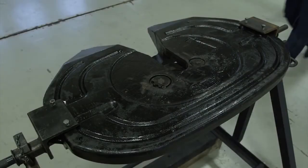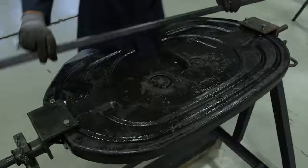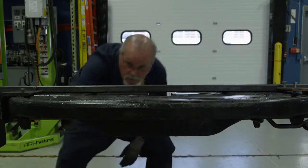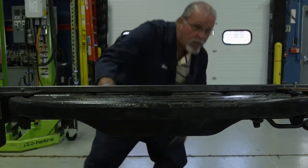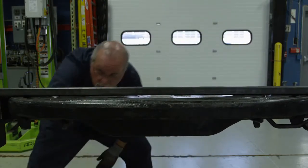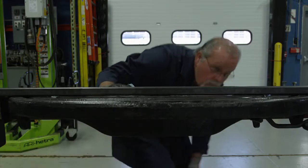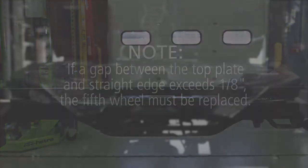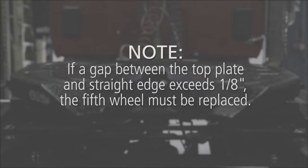Measure the flatness of the top surface of the fifth wheel casting using a straight edge that reaches across the top plate from one side to the other. Verify that the straight edge remains in consistent contact on both sides of center of the top plate, checking if the fifth wheel is warped. If a gap between the top plate and straight edge exceeds one eighth of an inch, the fifth wheel must be replaced.